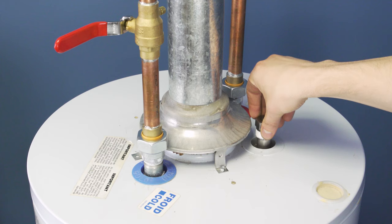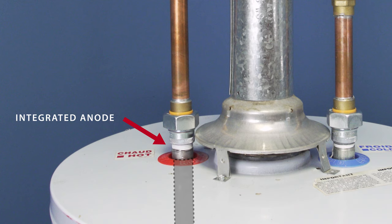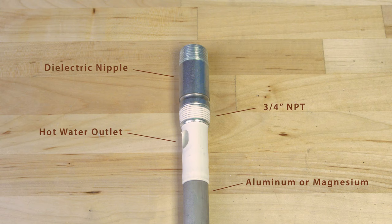Most anodes will be installed in the middle of the tank. Other rods are integrated into the hot water outlet. It's a little more involved to replace these, so it's best to call a technician.